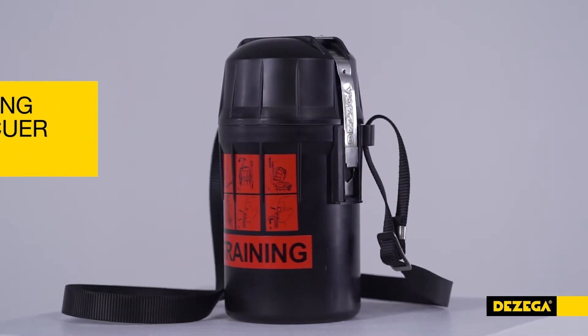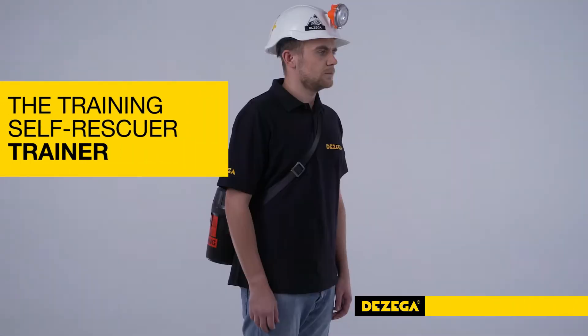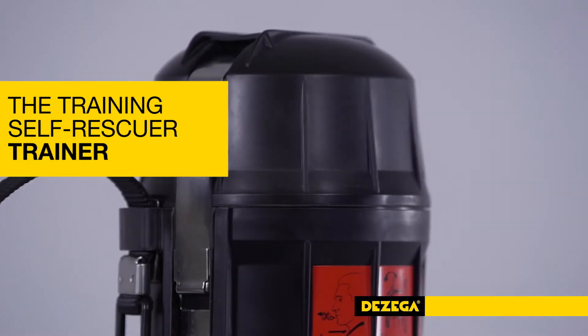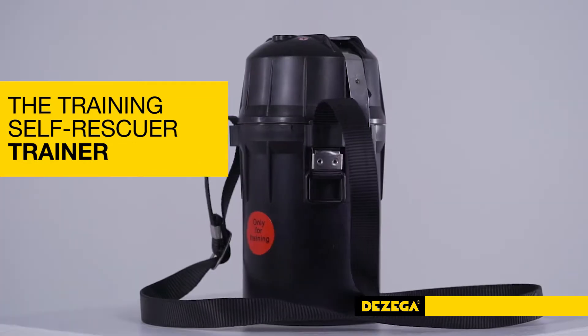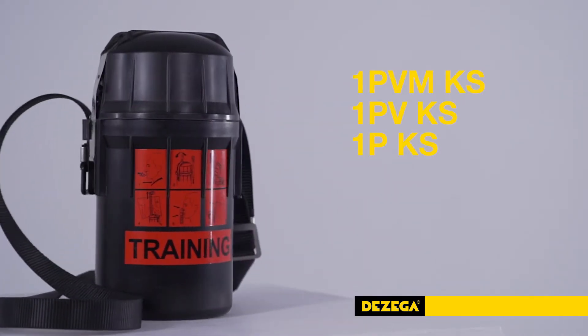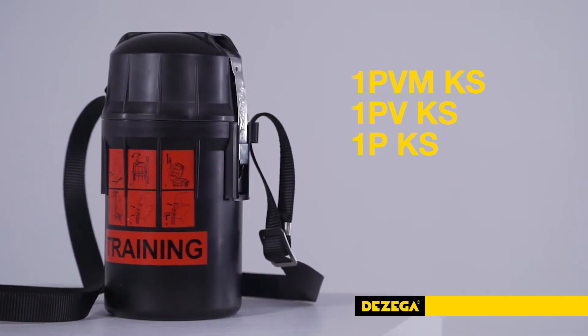The training self-rescuer trainer is a unique unit on the market. It is designed to practice carrying, donning procedure, and to train breathing skills when using 1PVM, KS 1PV, and 1P self-contained self-rescuers, as well as to study their functions.